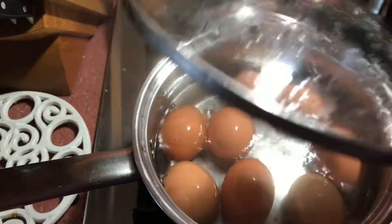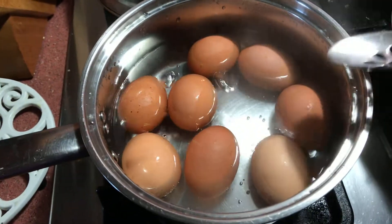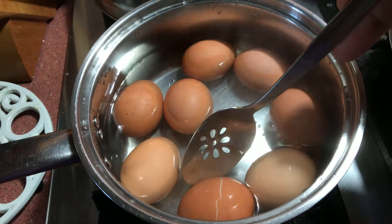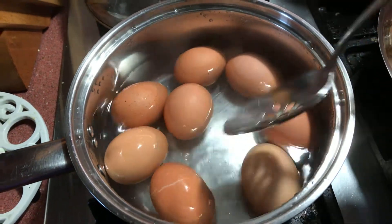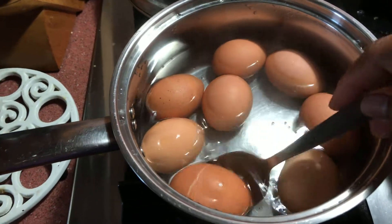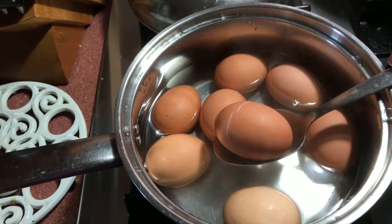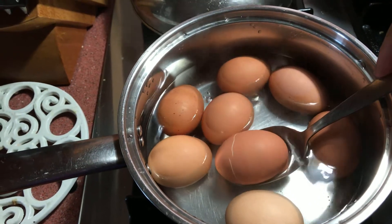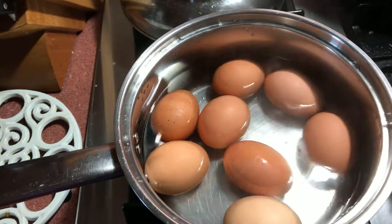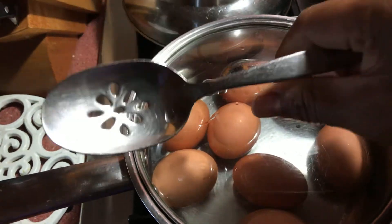Here's another quick one: when you need to boil eggs and they may be cracked — you see this one, it's cracked — there are two things you can do. You can boil the water first, and once the water starts to boil, you just turn off the fire, then submerge the egg in there and cover it.